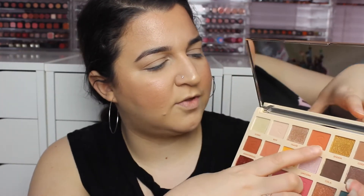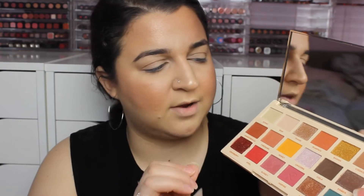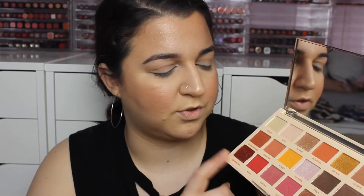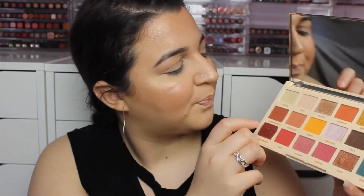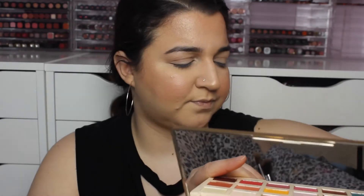Some of the shades were really hard to swatch. This one here was very hard — I tried different fingers and it just wouldn't leave my finger. The rest of the foil-type ones were really nice to swatch though. The mattes swatched quite nicely and there's not much complaint about them. They're not as pigmented as some of the Makeup Revolution palettes, so I'm a bit disappointed. I feel like the formula in a few of these is not as good as it has been in the past.